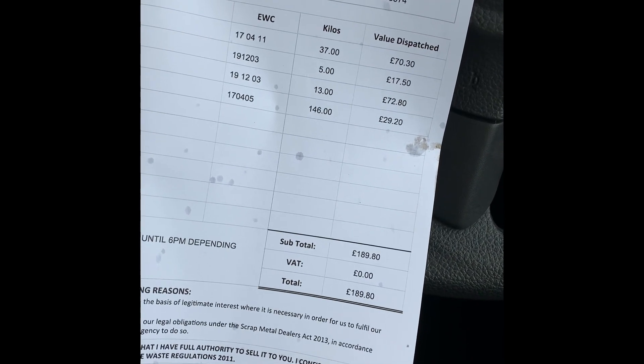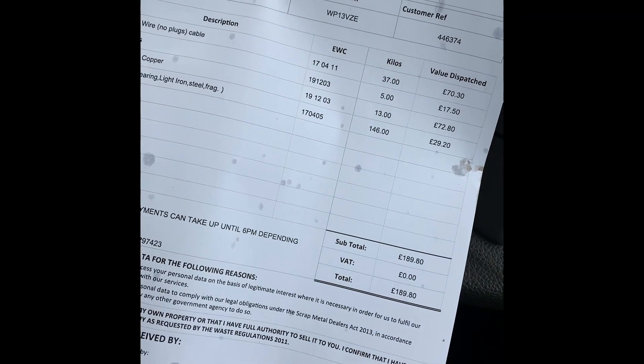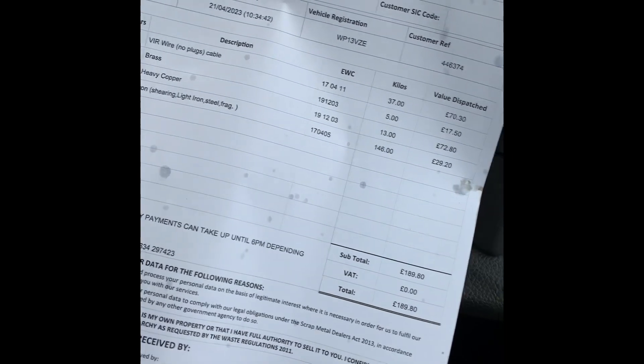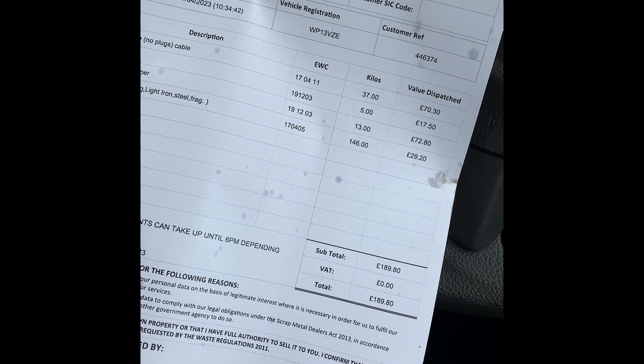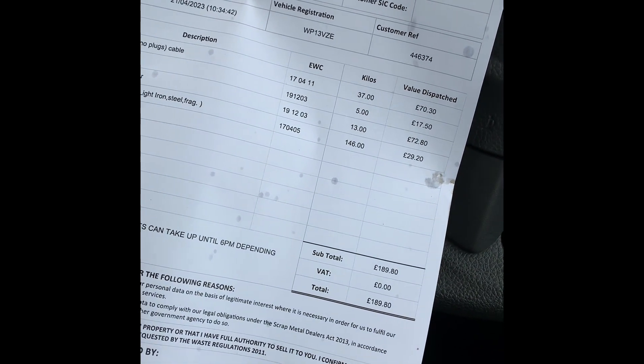Yeah, £190 total. £70 for the cable, brass got me £17, heavy copper got me £72 — that was the water tank — and the iron got me £30. Happy days.